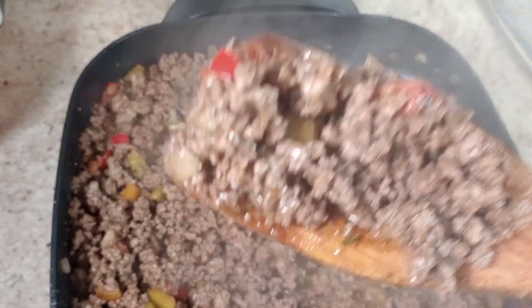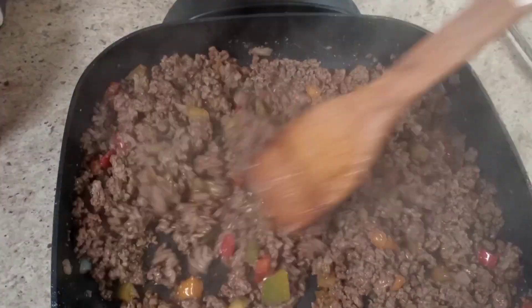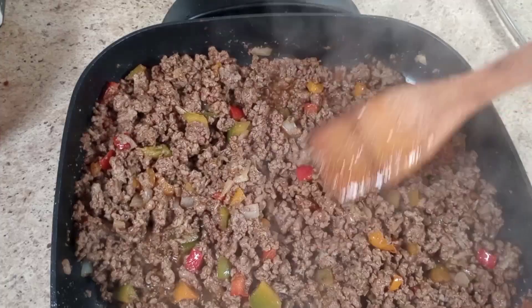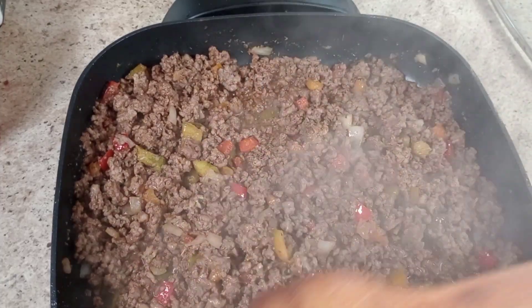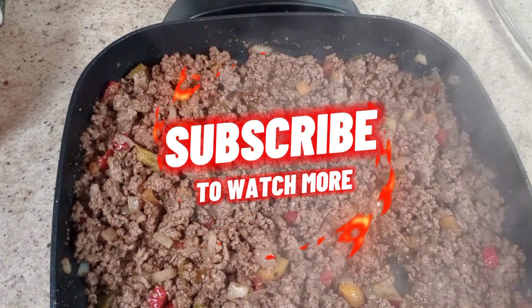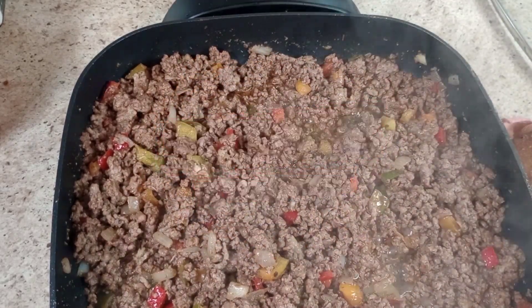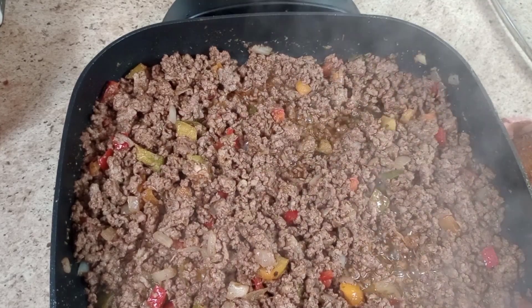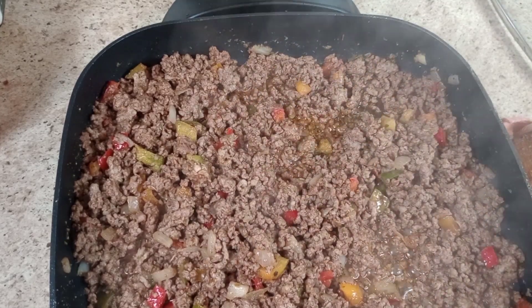Let me see how the color looks. Looks good — I'm making my chili, so I'll be back.